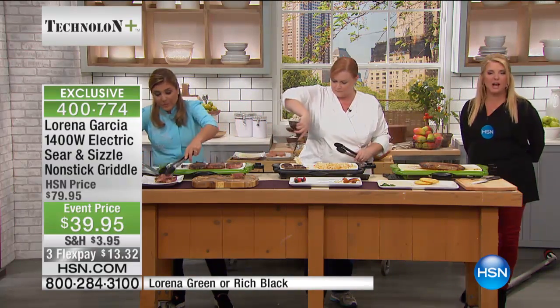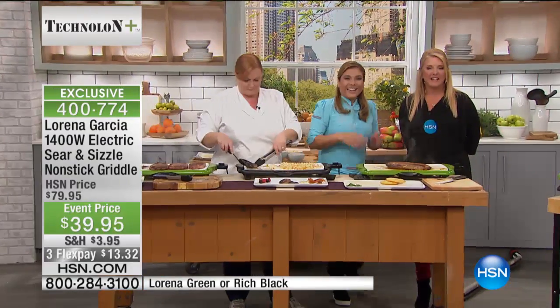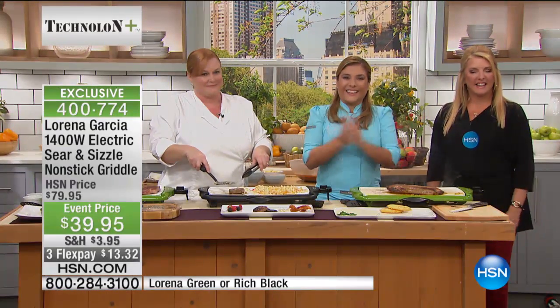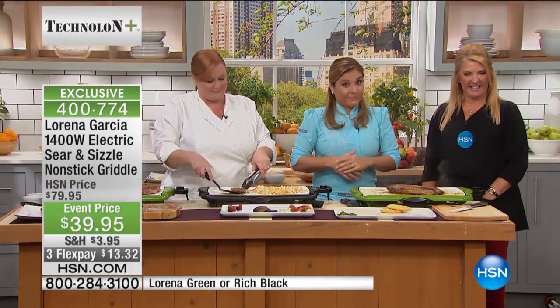Chef Lorena, I want to say hi to Jeff in Ohio. You're on with Chef Lorena Garcia. Welcome. Hi, Jeff. You're on with Chef Lorena. Thank you, how are you doing? I'm doing great — I'm enjoying watching you show the electric sear and sizzle nonstick griddle.